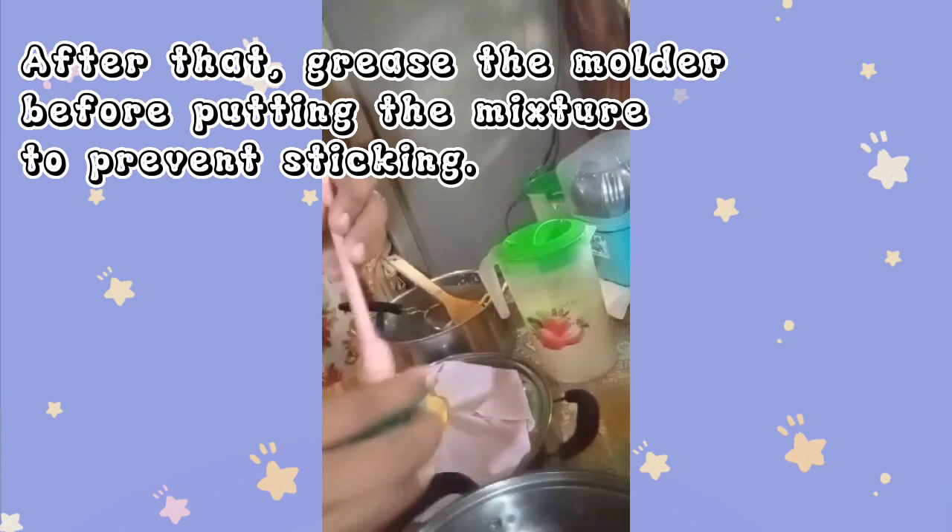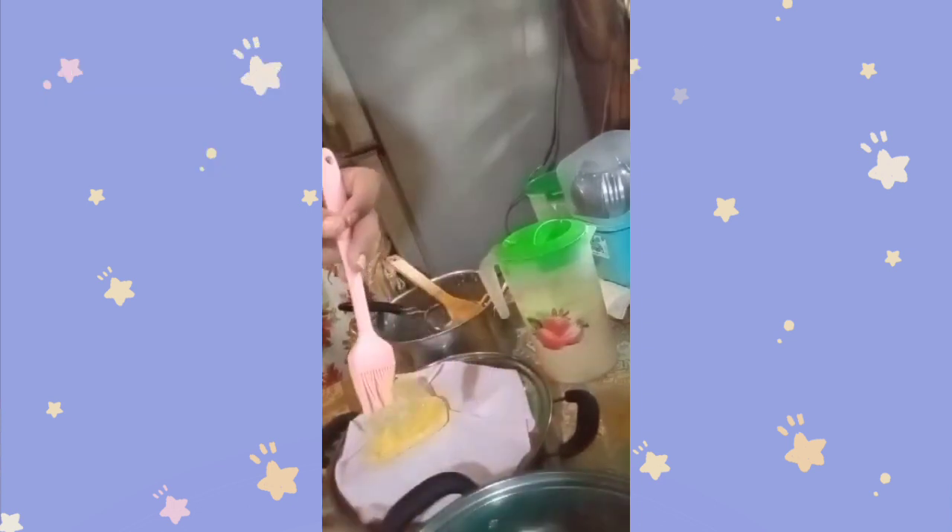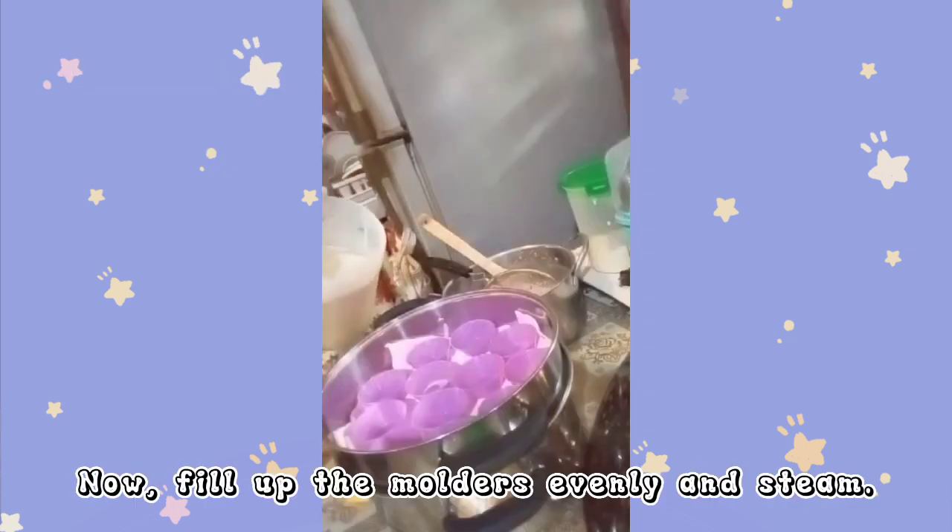After that, grease the molder before putting the mixture to prevent sticking. Now, fill up the molders evenly and steam.